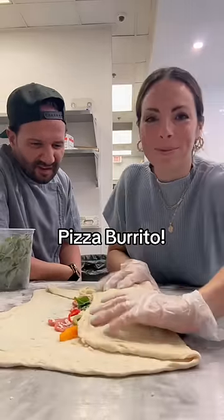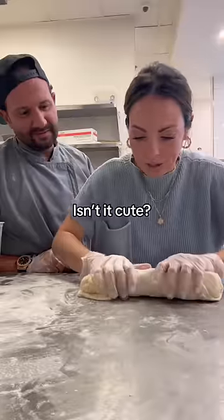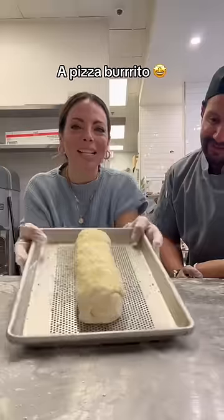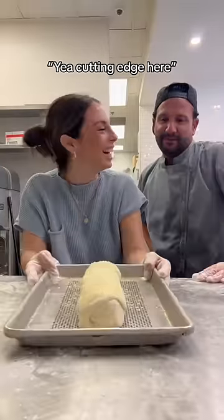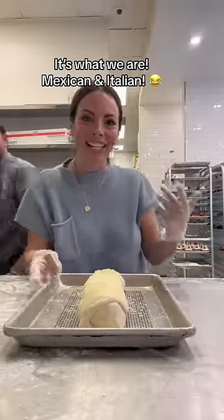We're gonna do a pizza burrito. Look — isn't it cute? It looks great. A pizza burrito. Yeah, cutting edge here. Usually Mexican Italian — it's what we are. Mexican Italian.